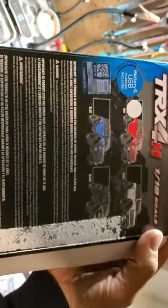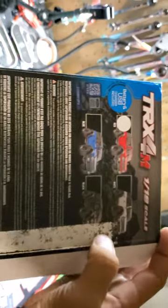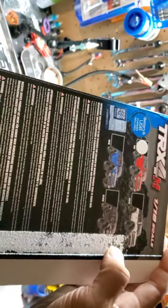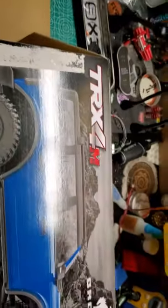You can get a couple different colors — they had black, red, blue, and white. They also had the Defender, but didn't have the trailer. I called them last week and they said they had trailers in stock, but when I got there today, the guy said they never even got them. That was pretty frustrating. Also, the pro scale light kit had sold out yesterday.